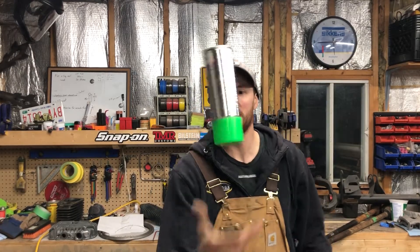Welcome back everybody. Today we're going to be playing with some FBS fine line tape and some rattle cans. We're gonna make some cool designs. Let's get to it.